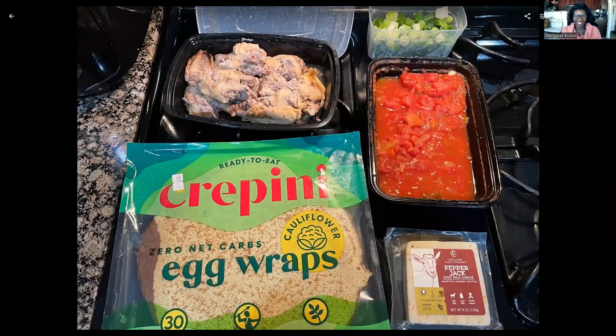Hi guys, welcome back to my channel. I'm Maggie, the substitute teacher teaching you how I've lost now 65 pounds with 35 more to go, by substituting the foods that I used to love for the foods that love me back. If you like what I'm doing, please give me a thumbs up.